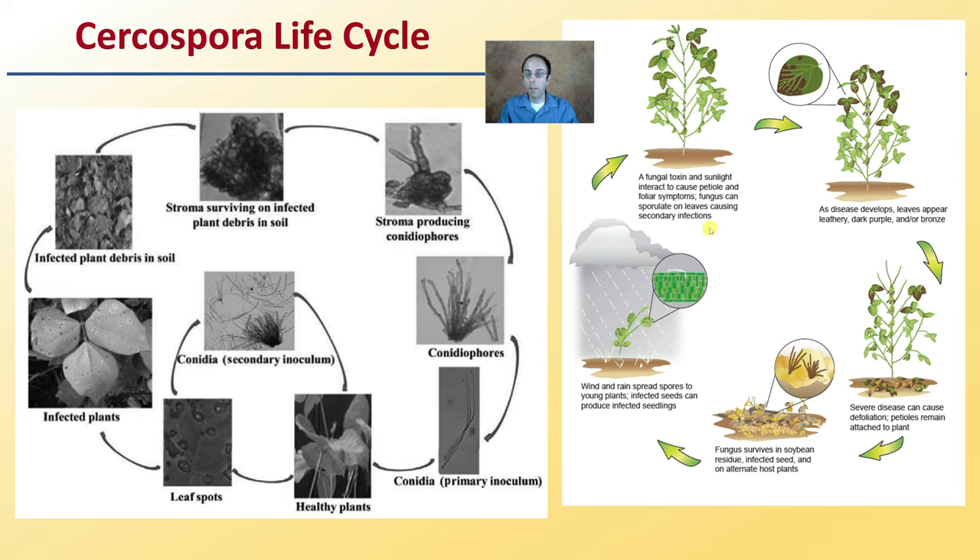The disease develops as leaves appear leathery, dark, with a bronzy coloration. Defoliation occurs, those leaves fall to the ground, and that's where the fungus survives. This is particularly shown in soybeans, but the same basic process occurs in cannabis. Wind or rain can spread spores to young plants, and then the fungal toxin and sunlight interact, causing the typical foliar symptoms, repeating the cycle again.